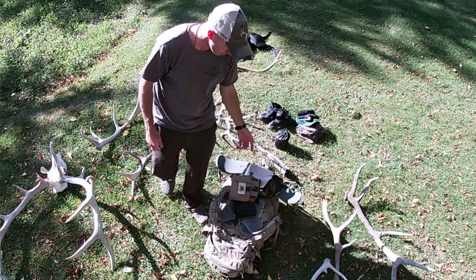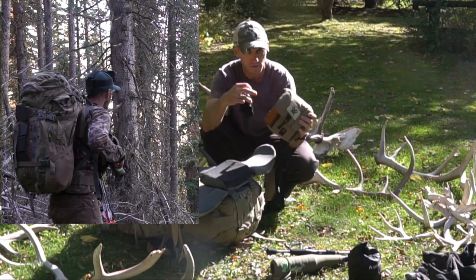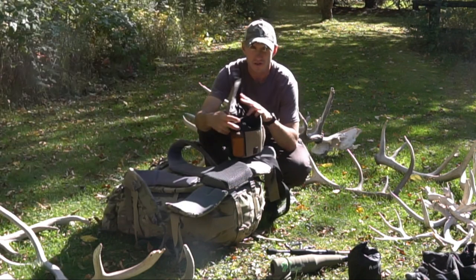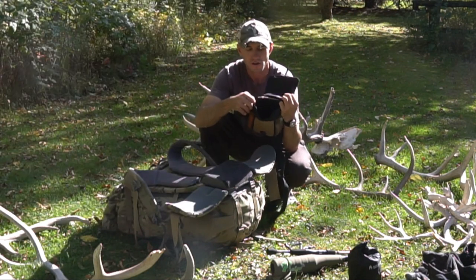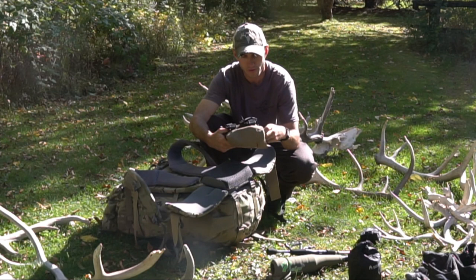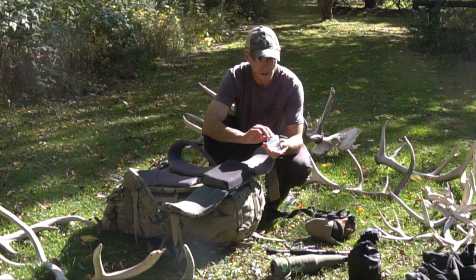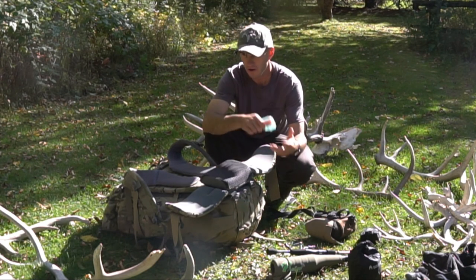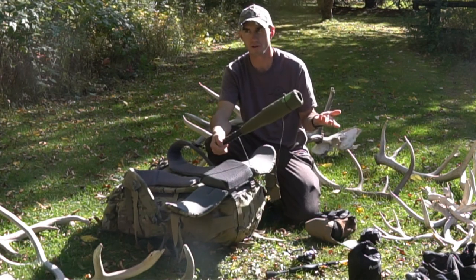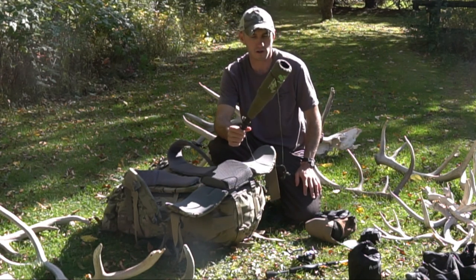On my vinyl harness, I had the rangefinder attached, the wind-checking powder, my calls, and the GoPro. I didn't carry binos — I just used it as a GoPro case and it worked out well. For calls, I had three different diaphragm calls in a Primos case — they're actually Rocky Mountain Hunting Calls — and my bugle tube, which was this Phelps Game Calls 'Unrivaled.' I know it's a faux pas, but I really like that bugle tube.